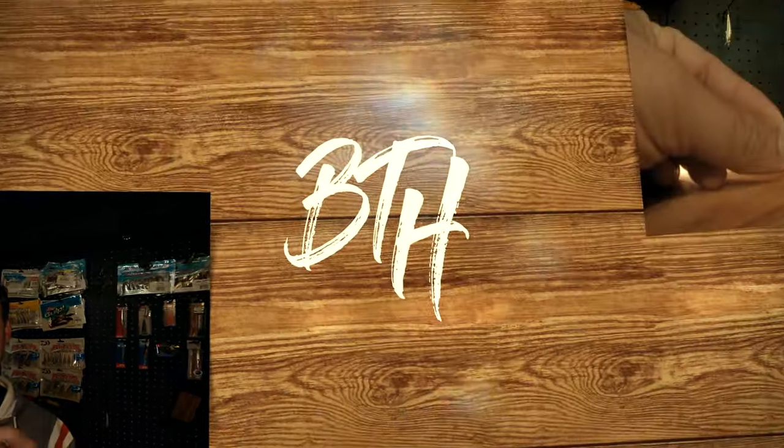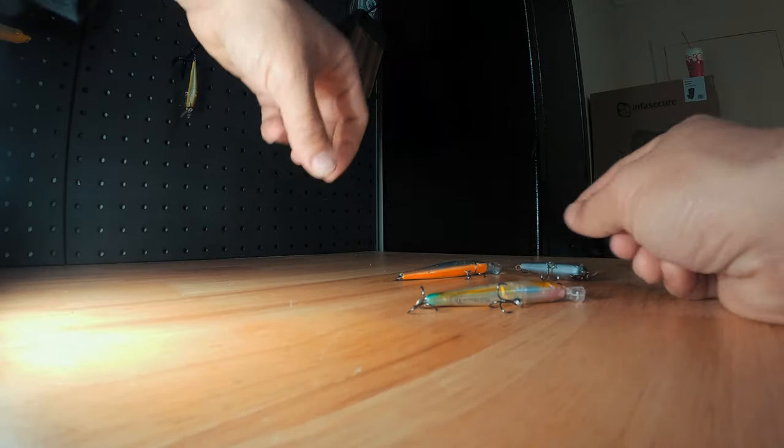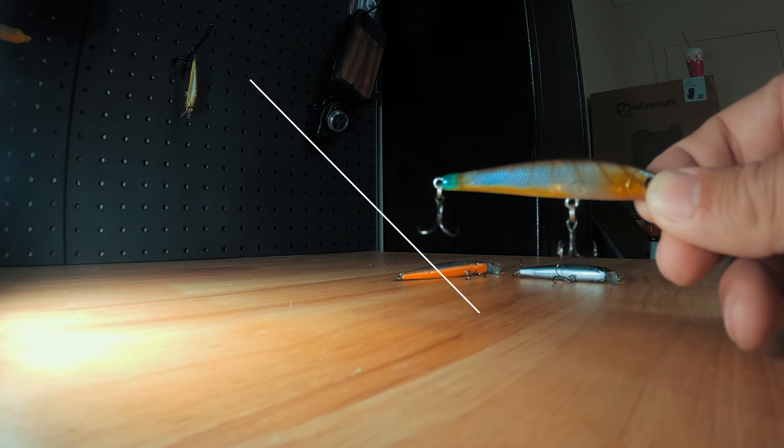So today we're going to revisit the three minnow profiles that are quite similar in the pack, and one of those is going to be the Flash Minnow so we're going to cover that off again. The thing I'll say about the pack before we get into the details of these lures is that I do believe the lure pack is very much an Australian estuary lure pack as opposed to the marketed black brim pack that it is titled with.